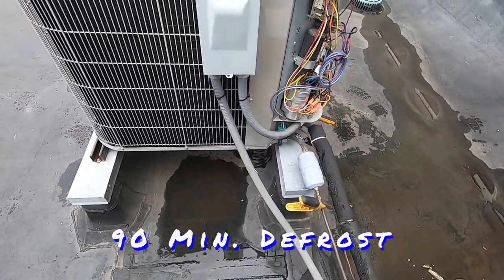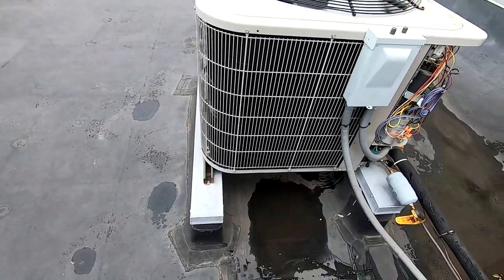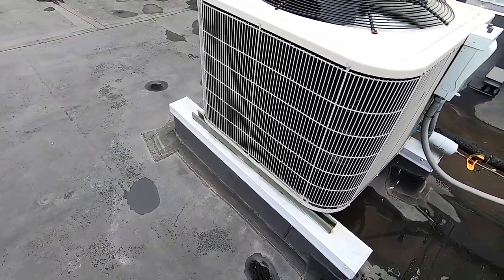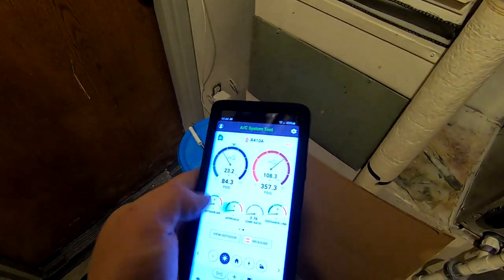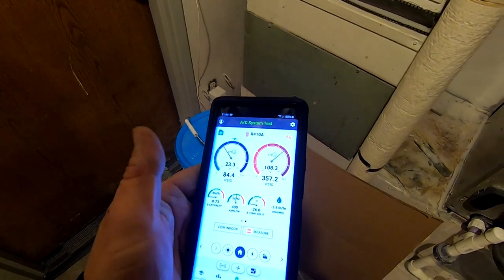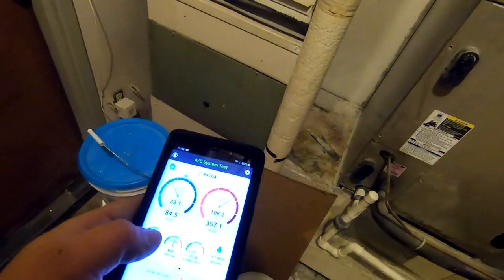This is set for 90 minutes. I'll use that on dual fuel systems with a gas furnace, but sometimes I use 60 especially where this is going to be all electric. Got our return duct and supply duct — checking the temperature, we're running a 101 with a 75 in, so we've got a 26-degree temperature rise. That could potentially include the electric strip elements that are in there.